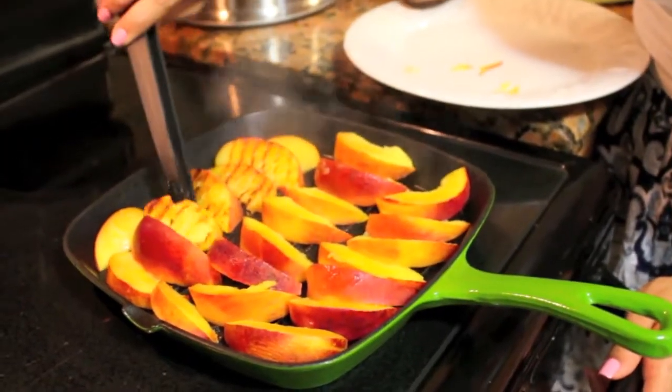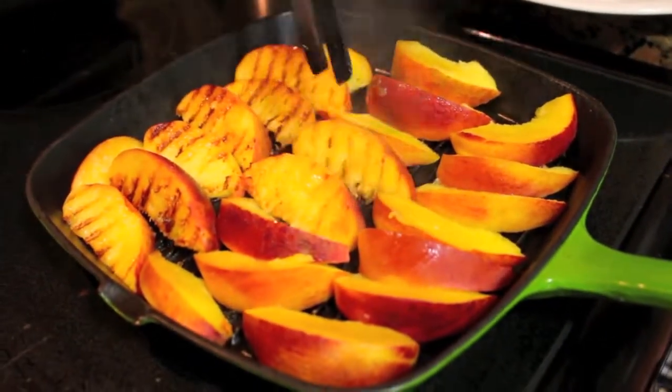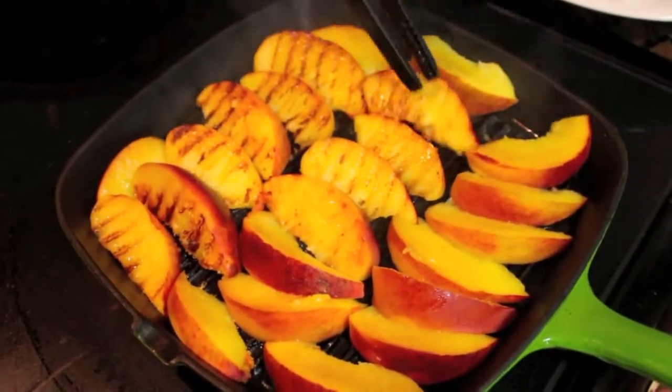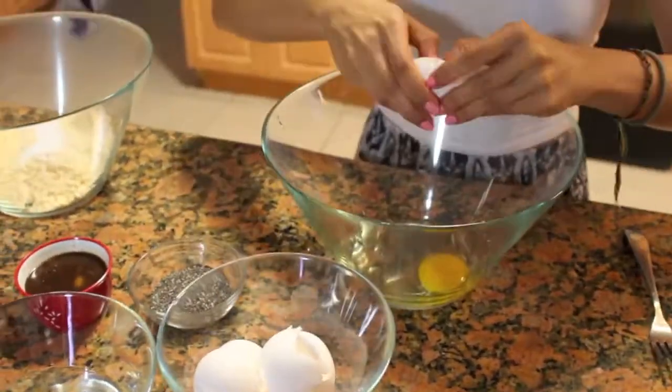Coming back to my peaches now — I've left them on one side for about seven minutes, then I turn them again and wait another seven minutes. I'll check them to see if they have those pretty grill marks, and once they do I'm done. I'm not going to let them overcook.